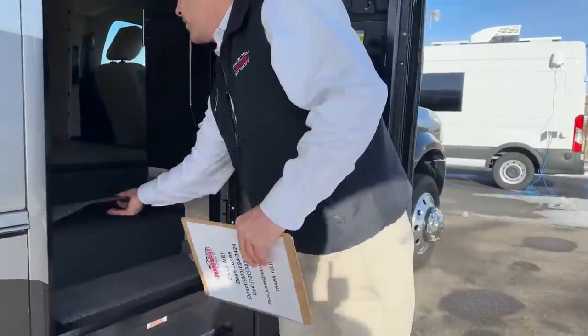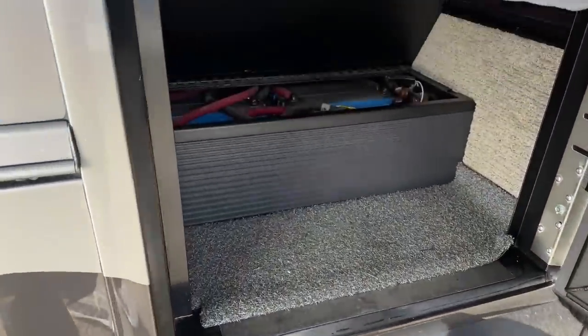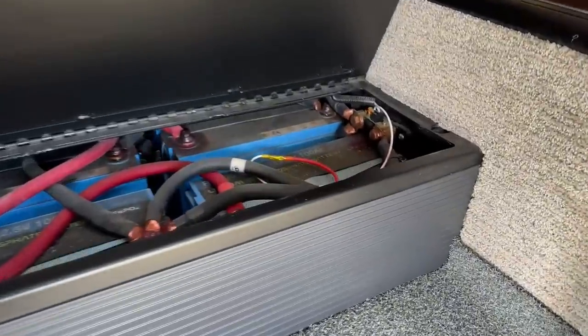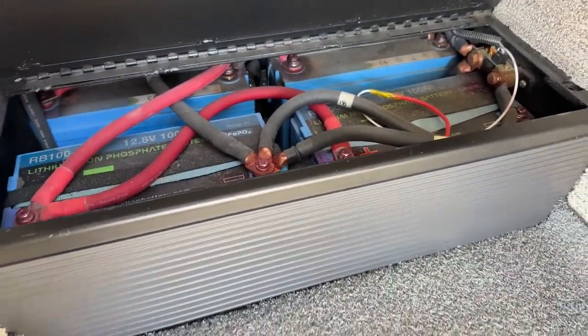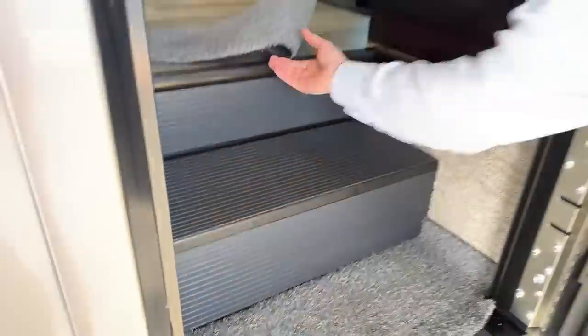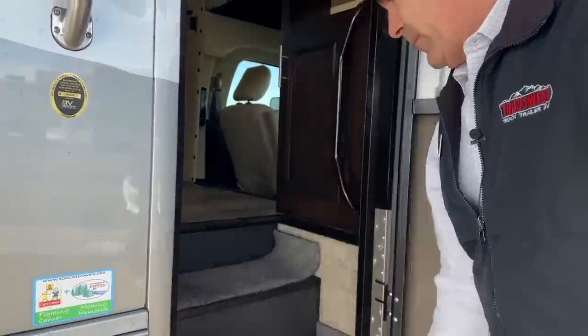Right off the bat, we talked about the lithium earlier. You've got 400 amp-hour lithium batteries in this guy. You've got a Victron little sensor in there and it'll also go to your phone.